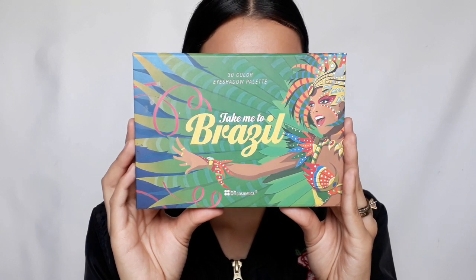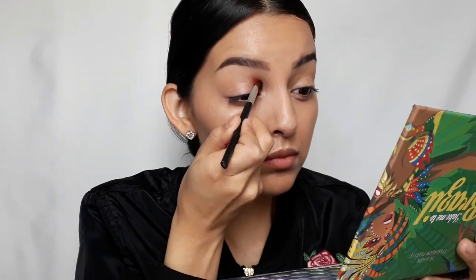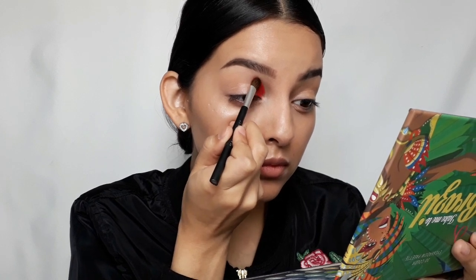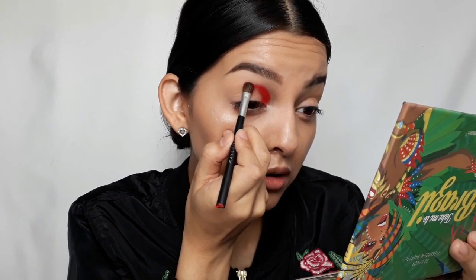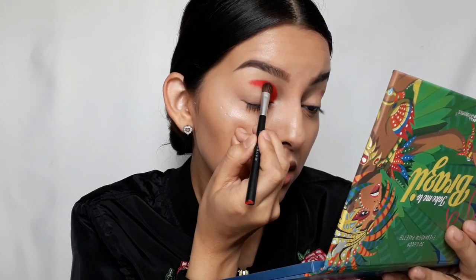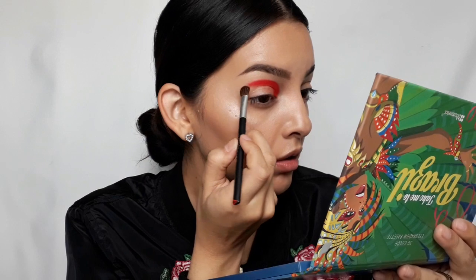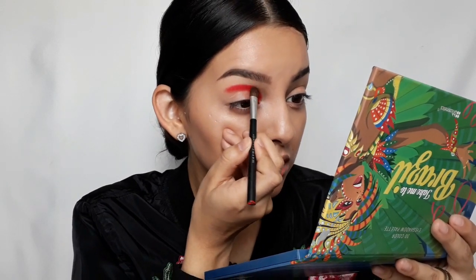To begin, I'm going to use BH Cosmetics' Take Me to Brazil palette and I'm going to use this red shade. I'll be using Maybelline's eyeshadow brush and packing on the color above the crease line. Notice that I didn't go straight to blending — I'm packing on the color in tapping motions, and I'm basically taking my time on this.